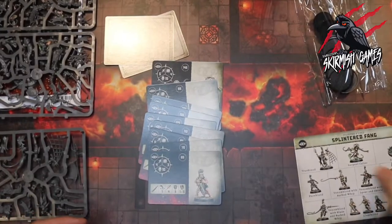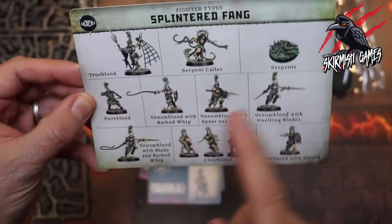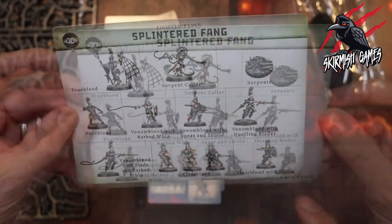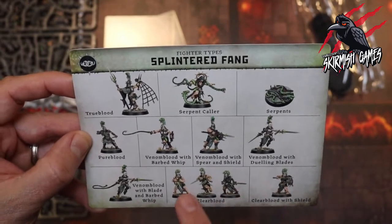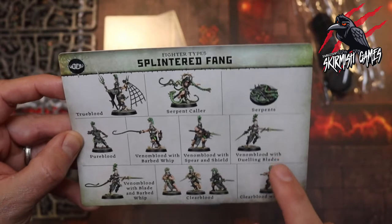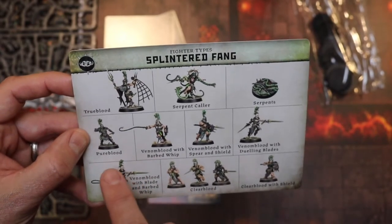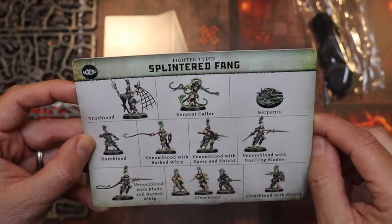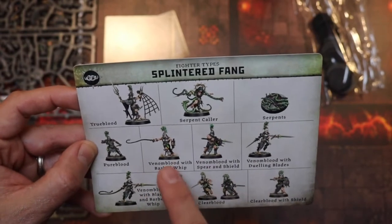Let's take a look at the different fighter types. We get quite a few here for the Splintered Fang — ten different fighter types, and we get ten models including the serpents. We've got the Clear Blood with shield, Clear Bloods with daggers and blades, a Venom Blood with blade and barbed whip, Venom Blood with dueling blades, Venom Blood with spear and shield, Venom Blood with barbed whip and small shield, a Pure Blood, the Serpents, a Serpent Caller, and a True Blood.